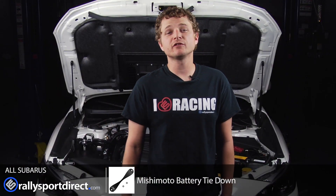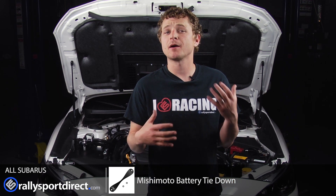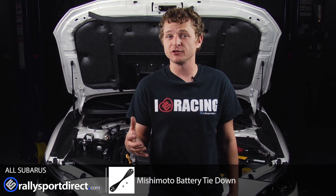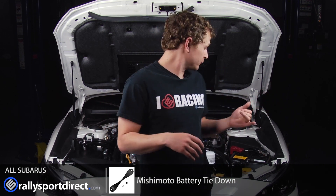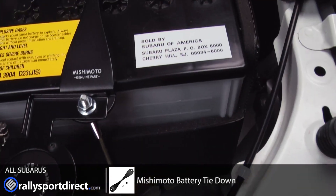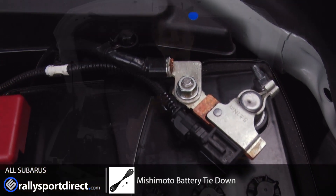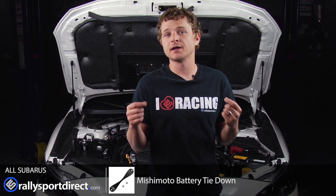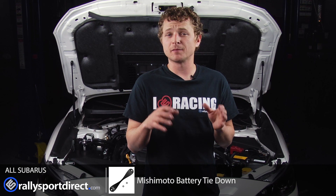Hey guys, so we've just installed the Mishimoto battery tie-down on our 2015 WRX. I really just wanted to talk about the fit and finish and the installation of it, mainly because I can't really review it other than that. It looks fantastic in the engine bay. Installation took maybe all of about 10 minutes. It's just as easy as removing the factory battery tie-down, and I really like the way it kind of adds a subtleness to the engine bay.